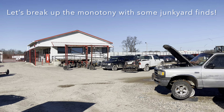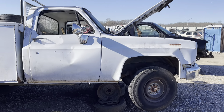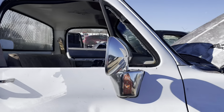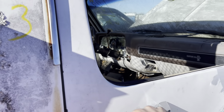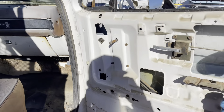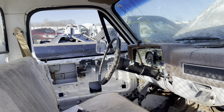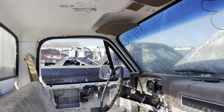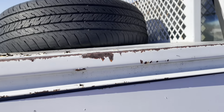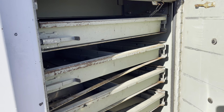Back today at the same junkyard we got the Suburban from — they just put this 88 C30 Custom Deluxe on the yard. We got a whole bunch of good parts out of it. Non-AC, TBI truck. We got the door panels, all of the gauges except the odometer since we don't really need that. We got a full set of dog dishes off of it. This service bed is cool — look at the drawers, the slide-outs!